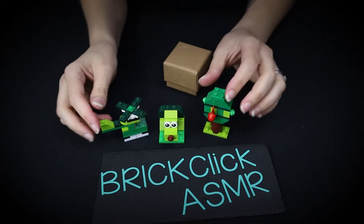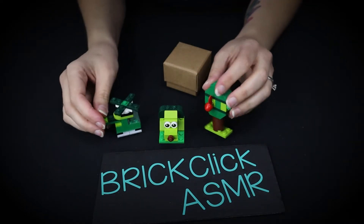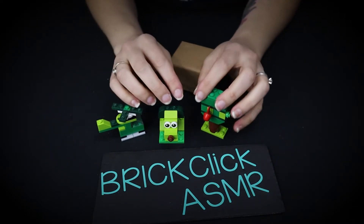So, what do you guys think? Do you guys have these little sets? They're very simple and very cute. I love them.